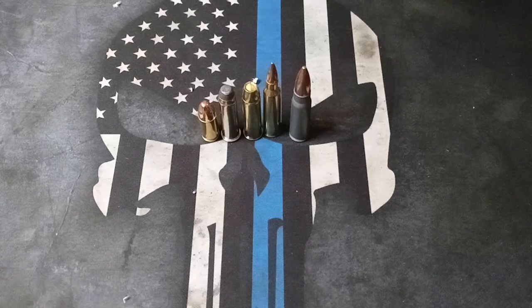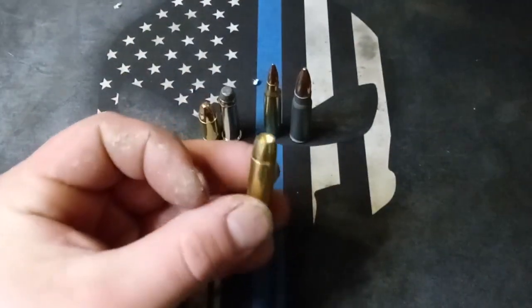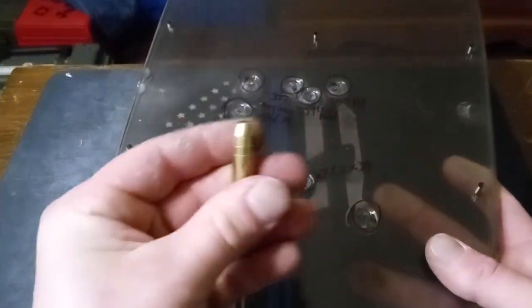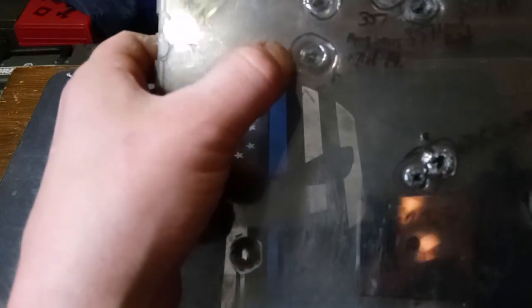Since .38 Special didn't make it through one panel, I didn't bother trying it with two panels. With two panels, 9mm did not make it through, and neither did the flat-top .357 Mag round. You can see there's no passing-through hole. Everything else made it through.